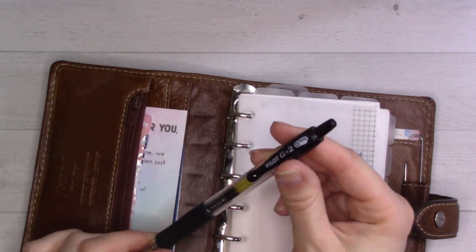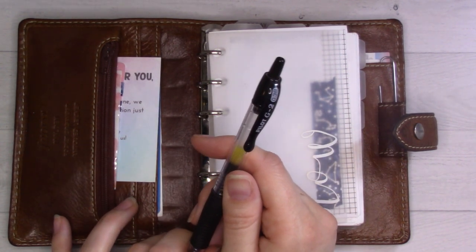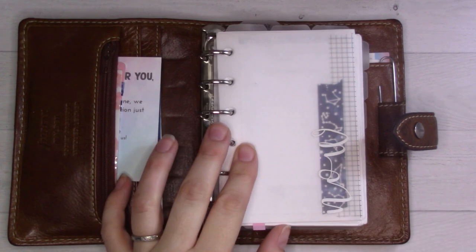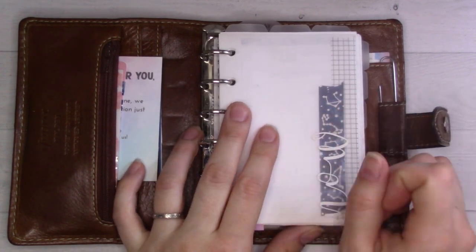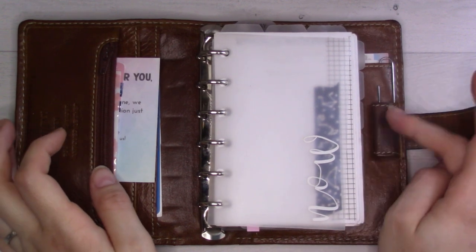I've been using still the G2 in the 0.38 size. If you've only ever used the 0.7, then like me you probably don't know what all the fuss is about G2s. It's in the fine point size that's where the fuss is, because the 0.7 black skips like crazy and takes forever to dry. Anyway, here we are - it's January 2022 and I'm going to try not to get that year wrong.